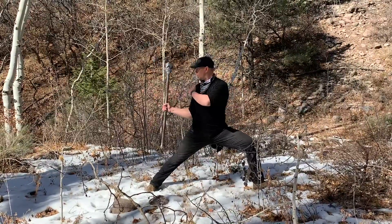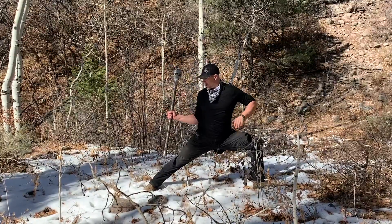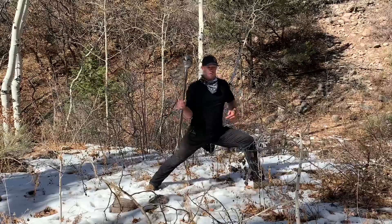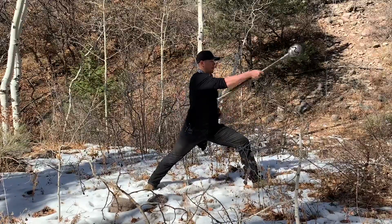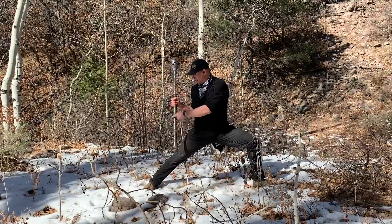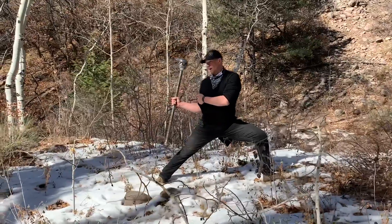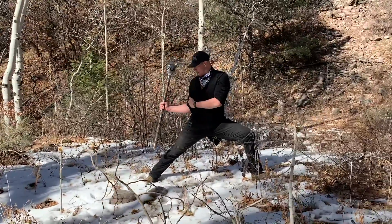Push, swing, pull, catch. On the catch, sit down in that lead leg. Rotate to the front, push, swing, pull, catch. Beware of the handle impacting this rear knee. You're going to have to be aware and be in control of the mace to do this exercise.